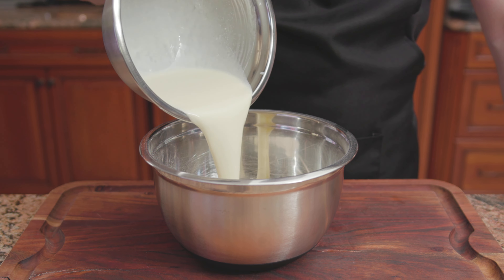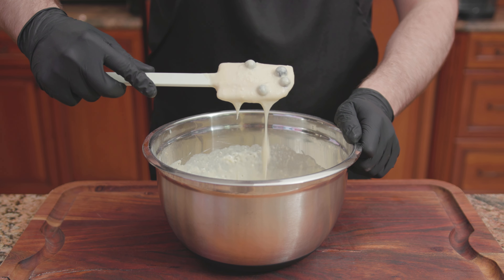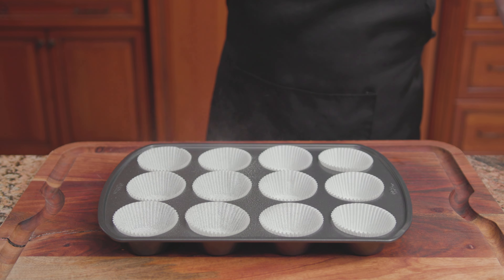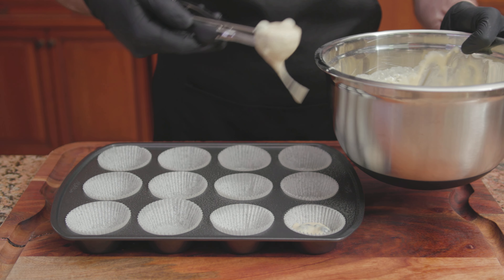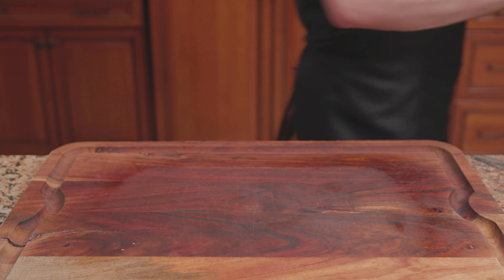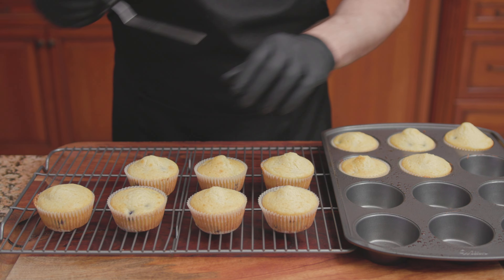Pour the wet ingredients into the dry, then add 1 cup of blueberries. Stir until just combined. Line a 12-cup muffin pan with cupcake liners, grease with Pam or vegetable oil, and fill each muffin cup three-quarters of the way full. Bake at 400 degrees for 18 to 20 minutes.